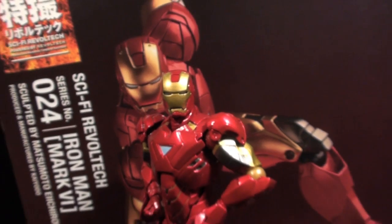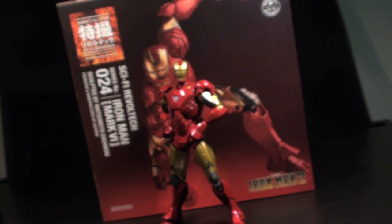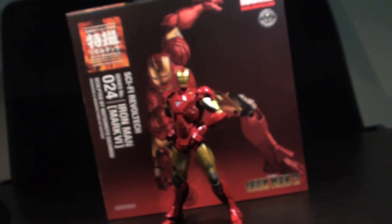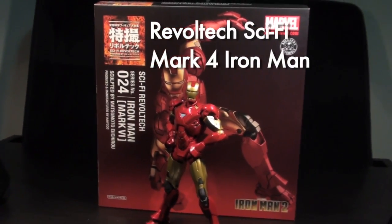Ladies and gentlemen, this is Internet Personality Vangelis, and I am returning to Tony Stark's closet for a look at the limited-release suit from Revoltek Sci-Fi's offerings — the Mark IV suit from the opening act of Iron Man 2.